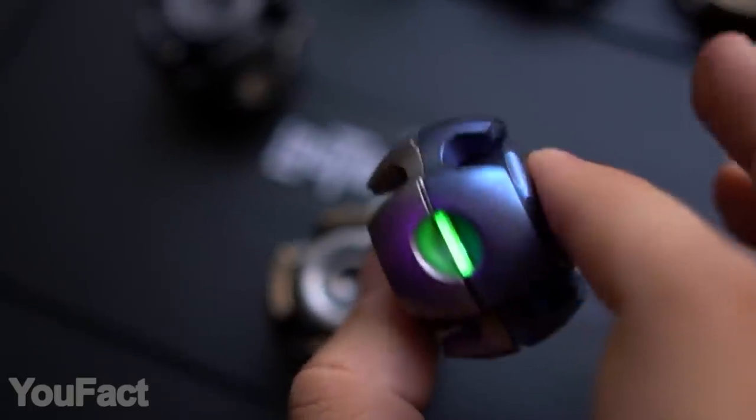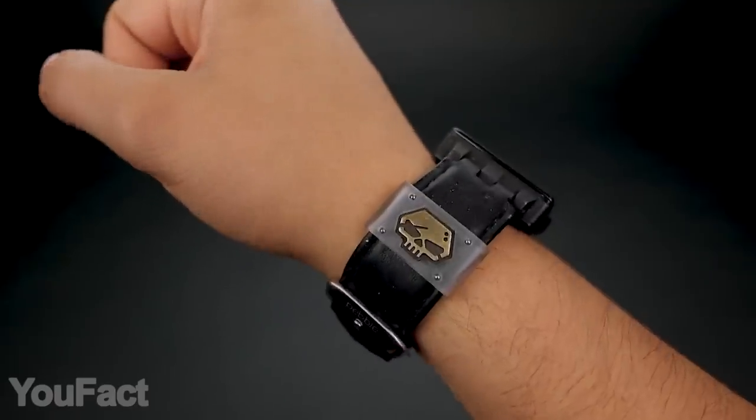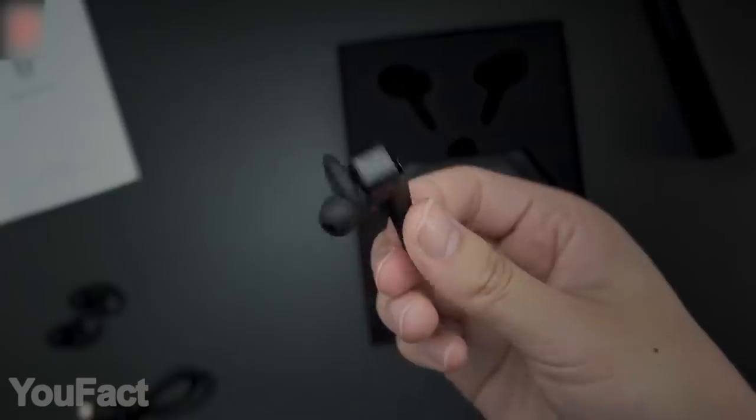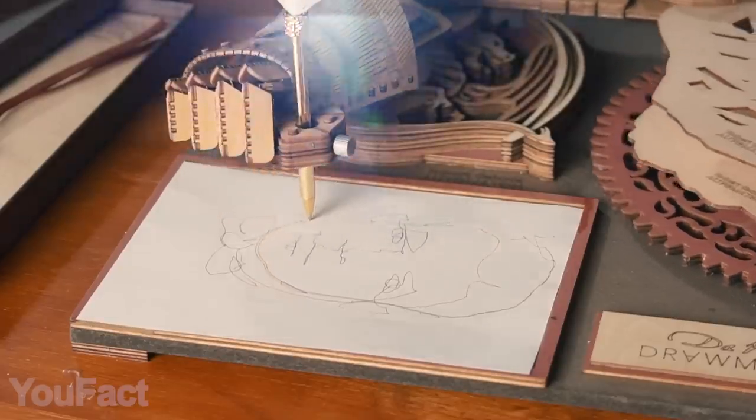Hey guys! This is another set of gadgets you might be interested in. They're something that creators will definitely appreciate, and something that'll change your fitness and work routine. All the links to the products you'll find in the description below.